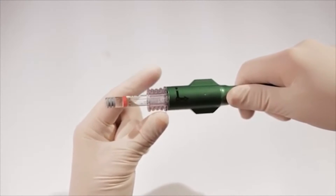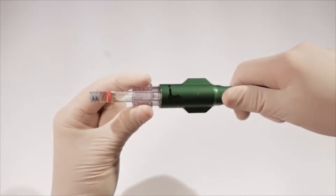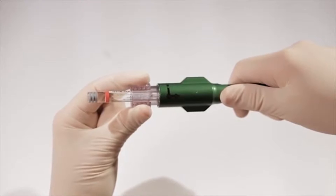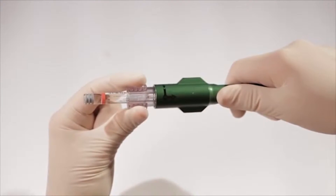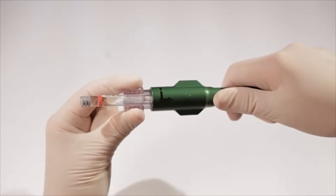To remove the 1.8-milliliter cartridge after mixing, first grasp the connector with your thumb and forefinger and pull straight out approximately one quarter inch to the number two position. Note that in the number two position, the 1.8-milliliter cartridge is still locked in the cartridge connector.